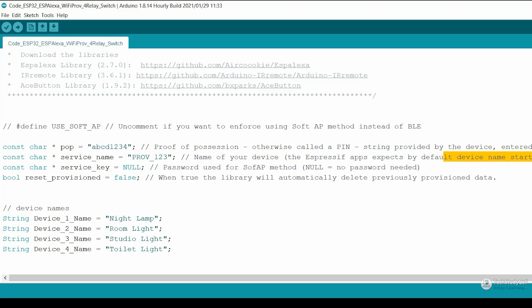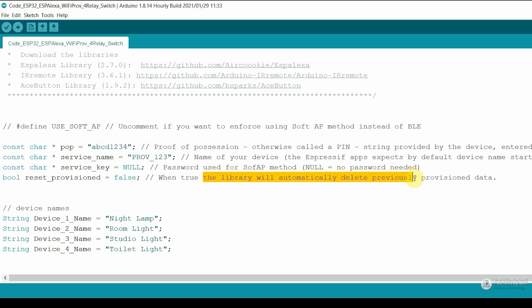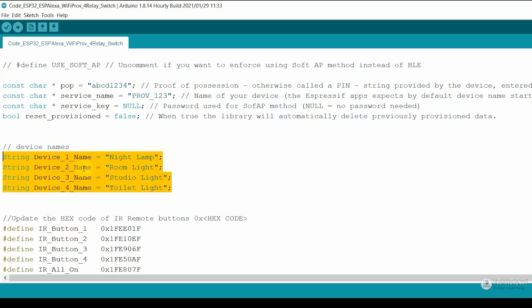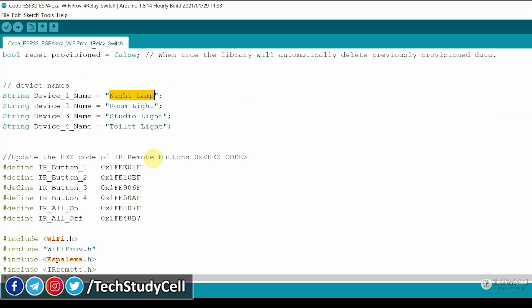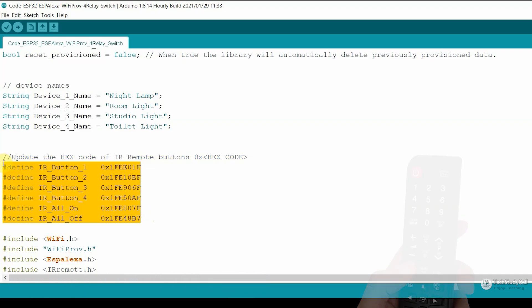The device name should start with PROV. You can get the details here — and this is the PIN. These two details are required when you try to enter the Wi-Fi credential through the mobile app. I have made this variable false, as I don't want to delete the Wi-Fi details after resetting the ESP32. After that, here you have to enter the device name. I have used 4 relays so I have entered 4 names — you can give any name as per your requirement. If you want to control the appliance with an IR remote, you have to update the HEX code of your IR remote; if not, keep it as it is.